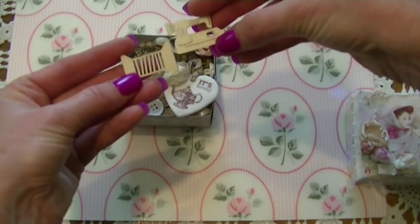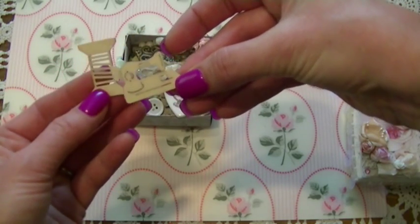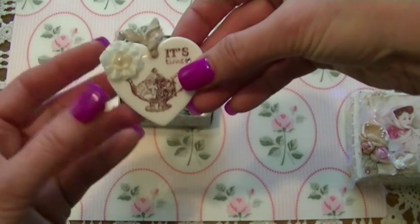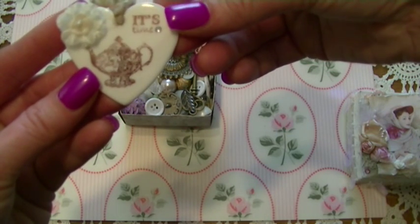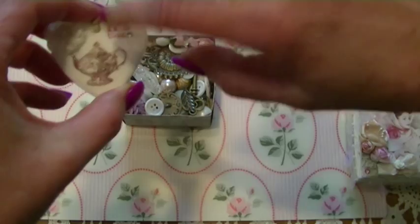Here's some little wooden embellishments — a little sewing machine and a spool. Cute. And look at this — it's cute, Velma, did you make this? It says 'it's time,' and it has a little flower on top and of course the teapot. And it's acrylic.